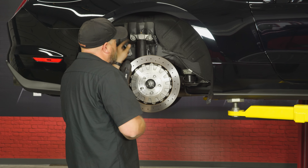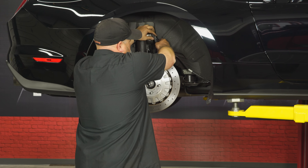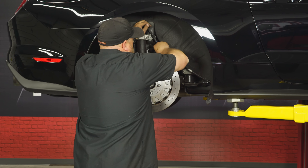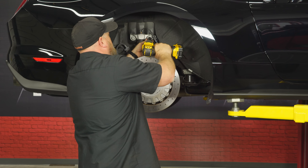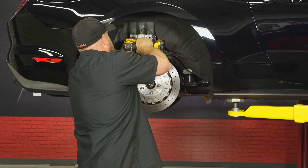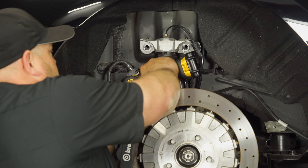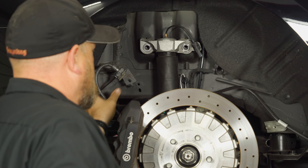Repeat the process on the other side and move on to the rear. We're going to start the rear by taking the wheel off and then unbolting the shock. Just to make sure there's no issues with the wiring, disconnect the MagneRide — just unplug it and unbolt the shock. Then we're going to unbolt the brake line here, which will give us just a little more room to get the spring out.